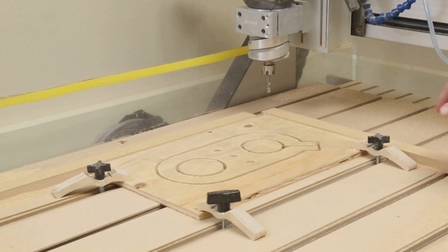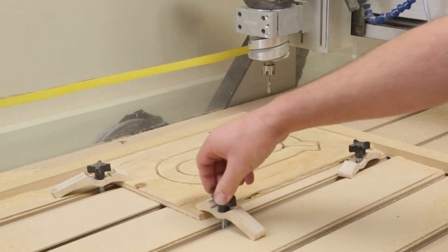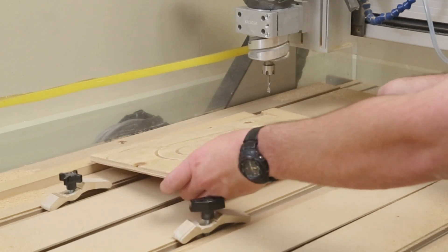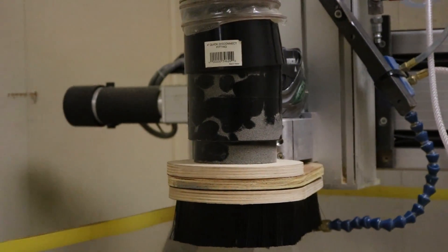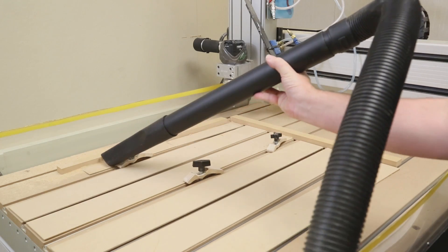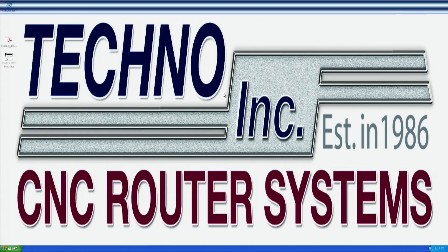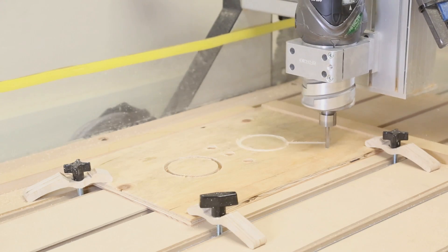Turn off the dust collector and remove the clamps. Finish by thoroughly vacuuming all dust from the router table and work area. Shut down the control computer and turn off the Techno router. We hope this is only the beginning of many great projects you'll make on the CNC router. Thanks for watching, and we'll see you in the next video.